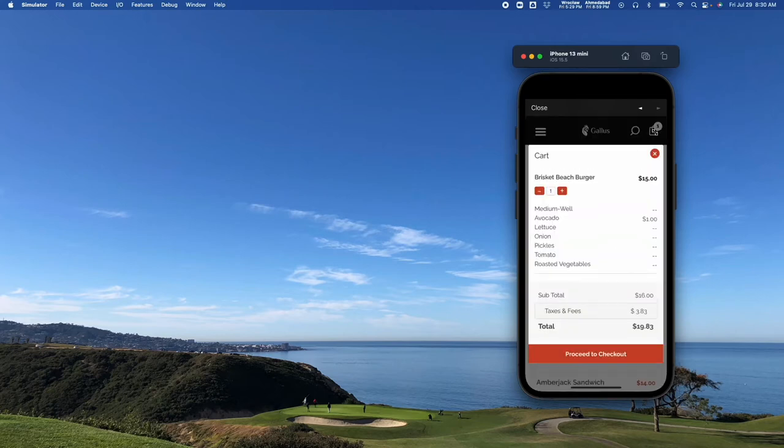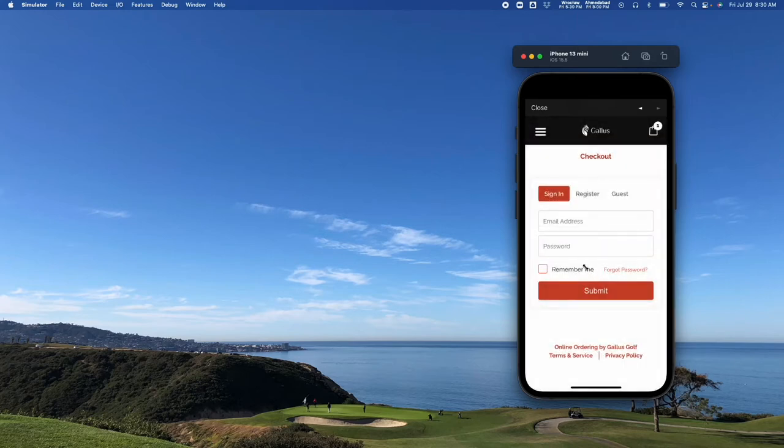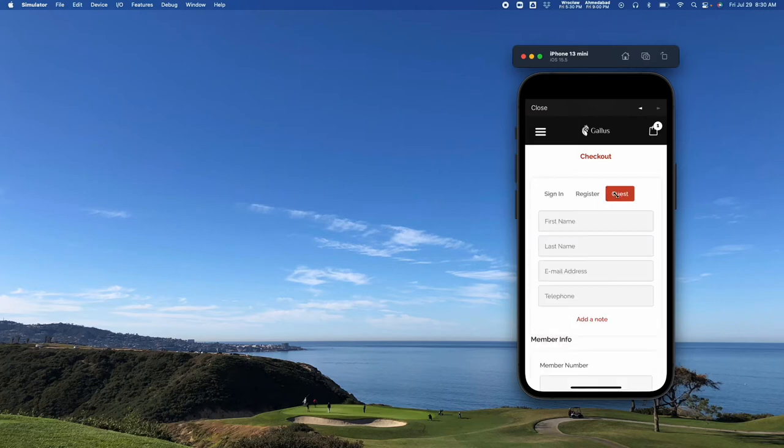When I hit my shopping cart, it's going to give me a summary. I can edit things, I can take them off — all that good stuff. We can charge taxes and fees. We can do a mandatory tip or an optional tip. Once I proceed to checkout, I can create a profile, sign in to an existing one, or do a guest checkout. You can also disable the guest checkout if you like.